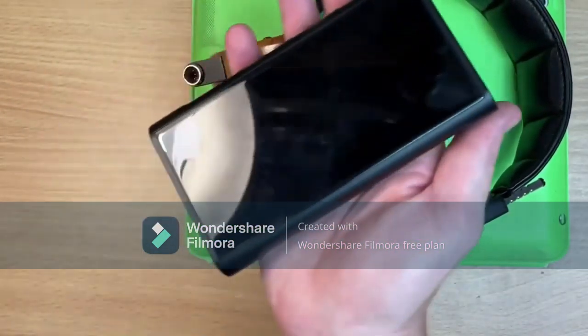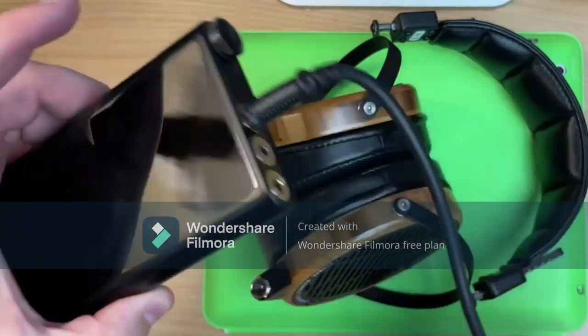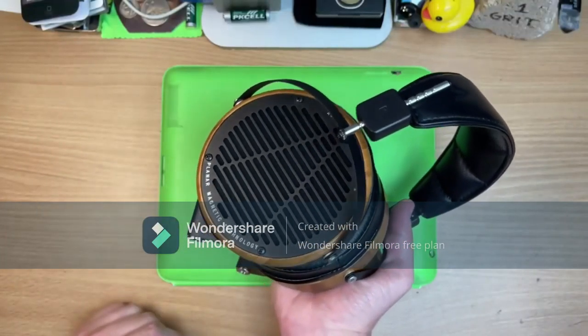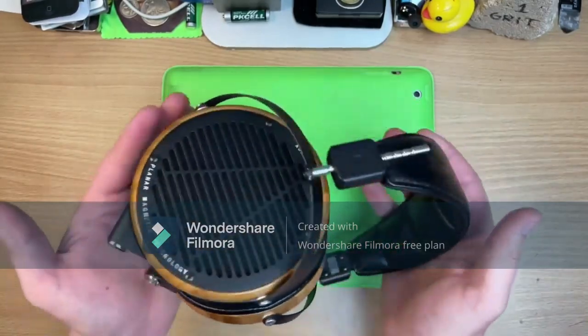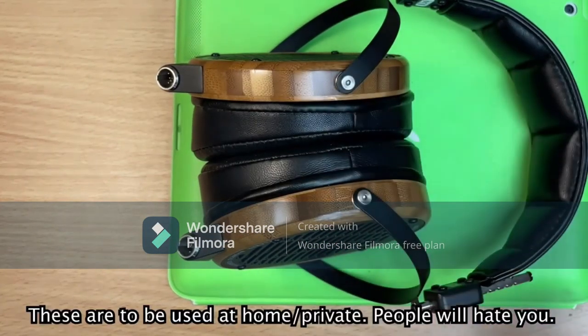I've got FiiO's M15. You want to talk headphone dongles? Look at this — there you go, that's a dongle. Smash it in there. They're open backs, meaning everyone can hear what you're listening to and all the noise gets in. But all that for the awesome soundstage — that wide and 3D open back vibe that these give. I mean, if you wore these on a bus, someone would punch you straight in your face.